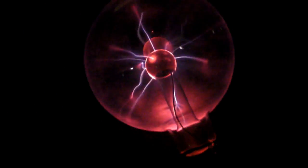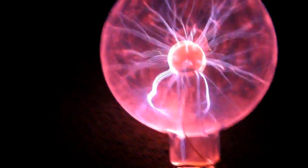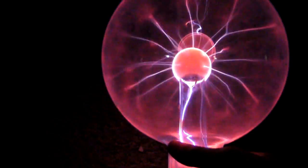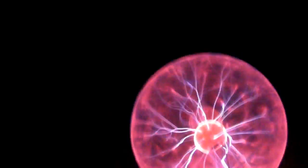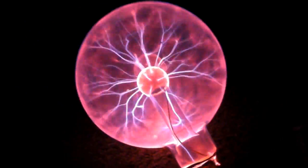Now let's crank it up. It uses a lot of power at 12 volts. But holy crap, look at that — it's crazy. It's like completely glowing. It's just so intense. It's amazing. Look at that.